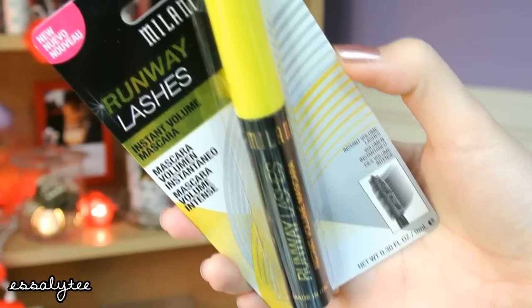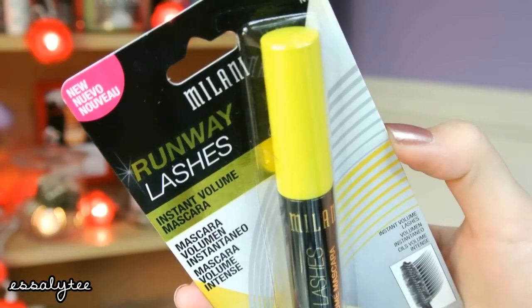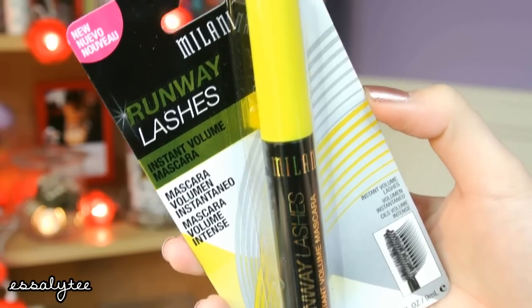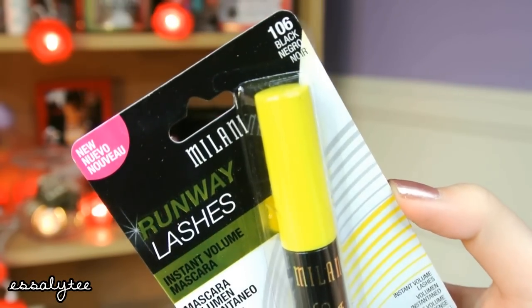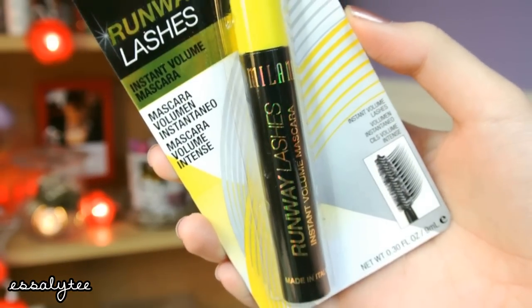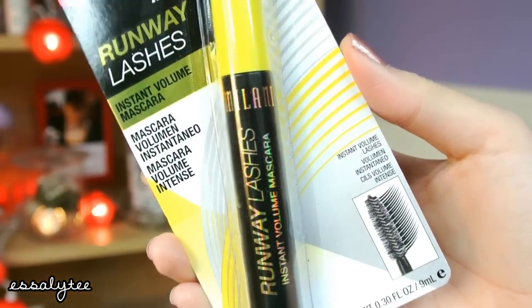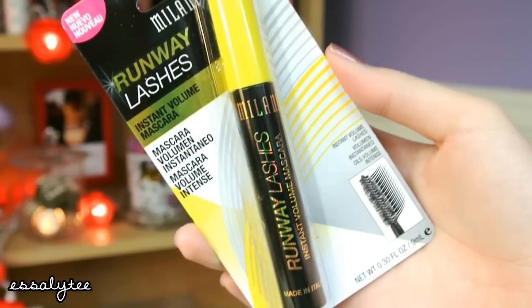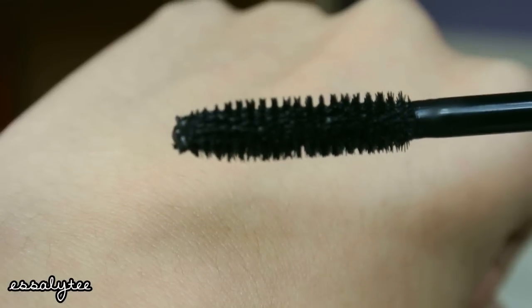I'm just going to go ahead and read off some of the claims that this mascara says it will do. It has a classic shaped brush with soft bristles to give immediate volume and medium to high density to lengthen and curl your lashes. It is long lasting, smear proof, and non clumping, as well as paraben free. So this is what the brush looks like.